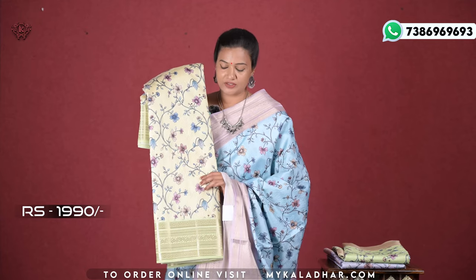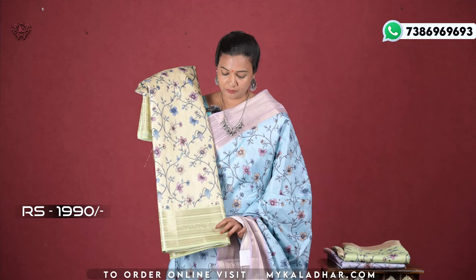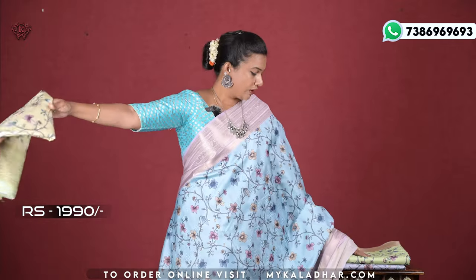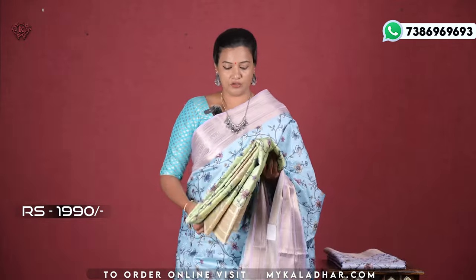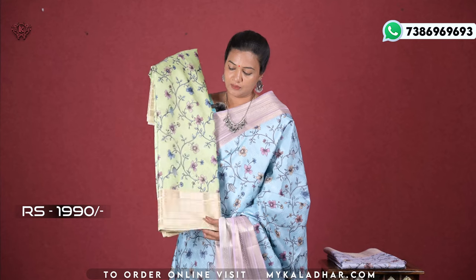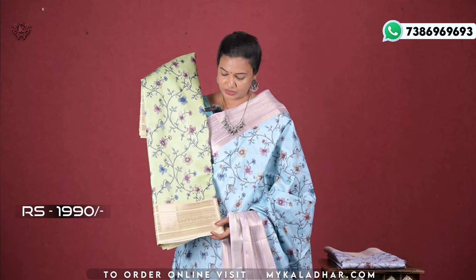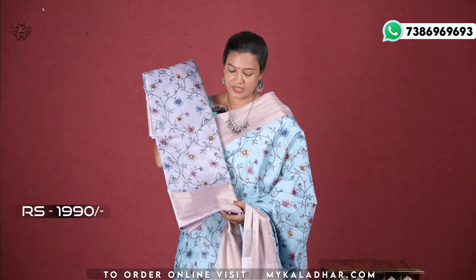Now it shows a pastel yellow color and the border is a green color combination. Light yellow and the color combination is green, along with light cream color combination — that is gray and lavender color combination.